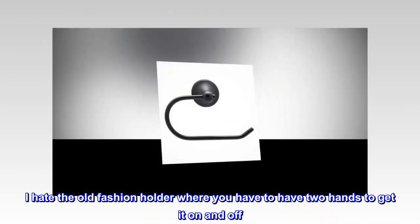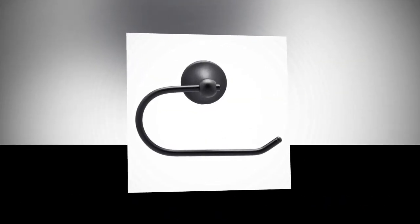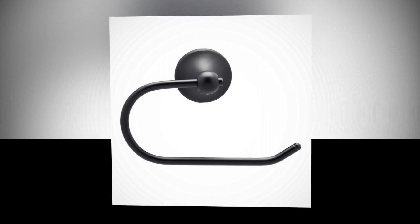I hate the old-fashioned holder where you have to use two hands to get it on and off. Until you have one of these that slide on and off, you would not know how convenient it is. I love it.